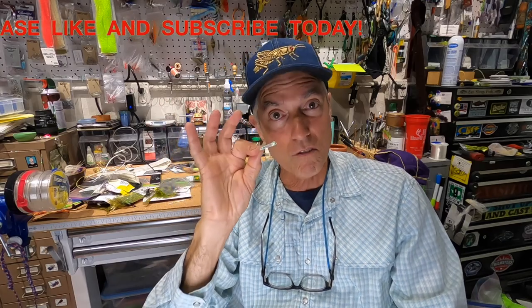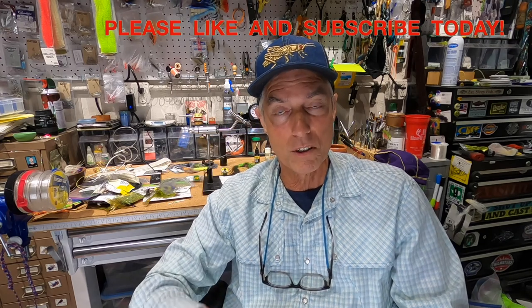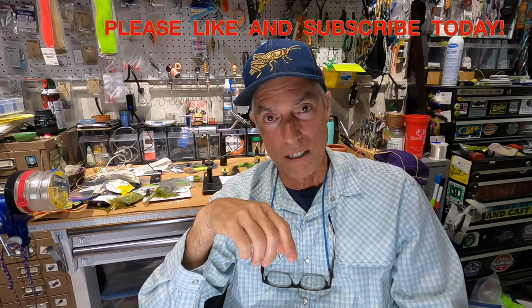Those three tips will help you catch more largemouth bass, smallmouth bass, sand bass, stripers, and other game fish on fly during the height of spring season. Thanks for watching, guys. Be sure to like and subscribe, and we'll see you out there in the water — it's getting good!